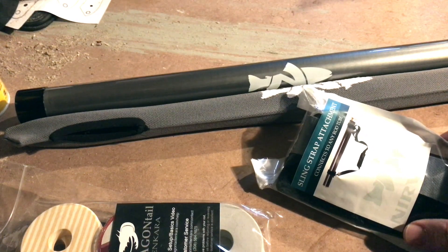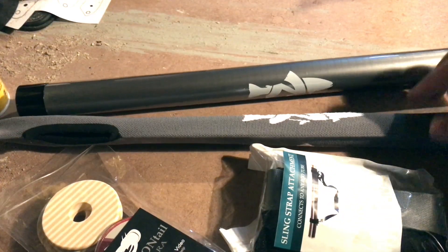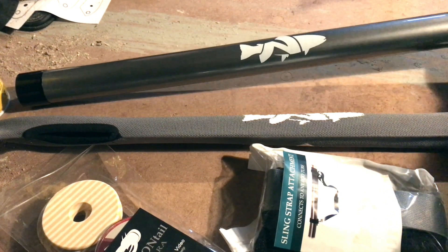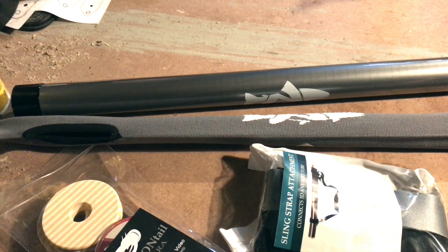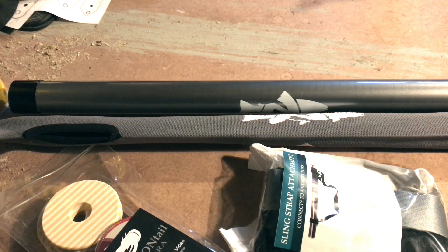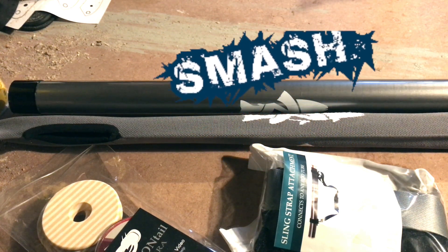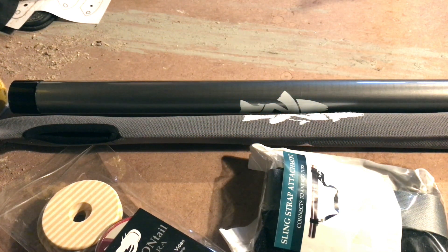Here is a sling strap. Here's my actual fishing rod in here. Here's a tube to protect it in. I'm really excited about this because two of my favorite things to do in the springtime are turkey hunting and trout fishing, and I love the fact that I can smash those two things up together.